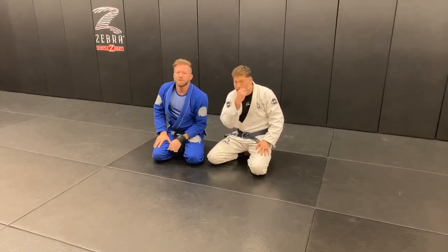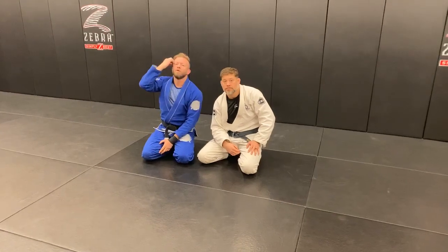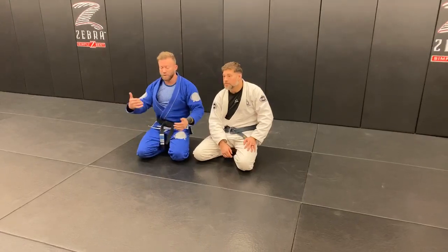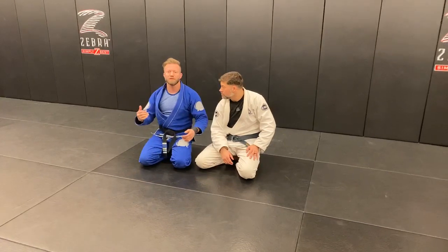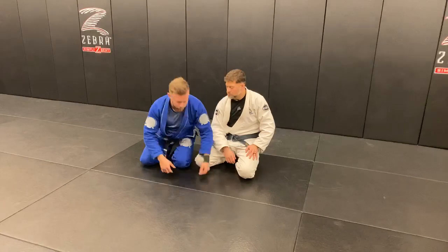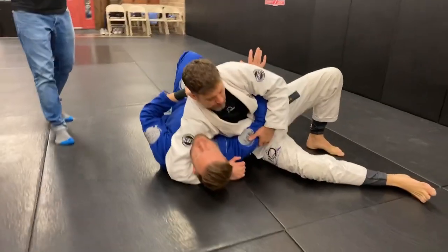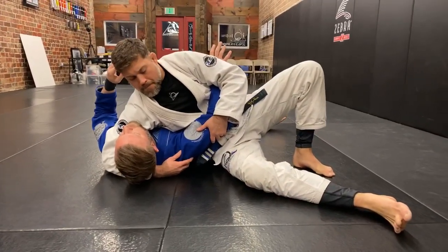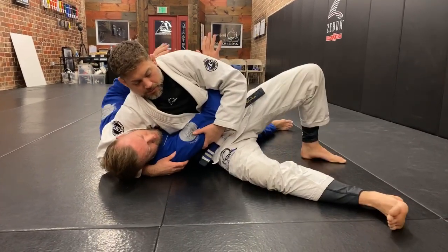Question about escaping bottom side control from a judo guy — so that means something like a kesa gatame or broken scarf hold. I'll show from the standard scarf hold and Jared can add details. Basically, if he knows how to ride this position, it's going to be absolutely miserable. I've got a good detail recently on this from Jared. We get here in this position and whether I chase Jared or move away from him, he's going to have to adjust his base and reconfigure his weight.